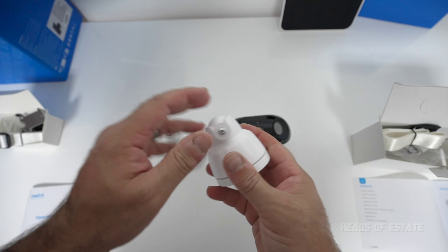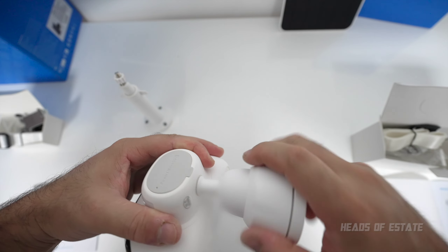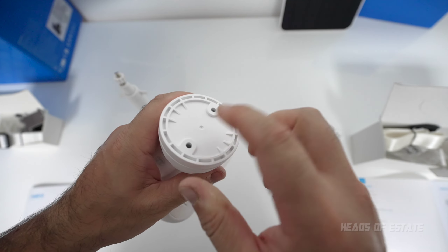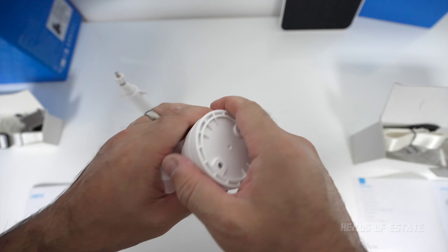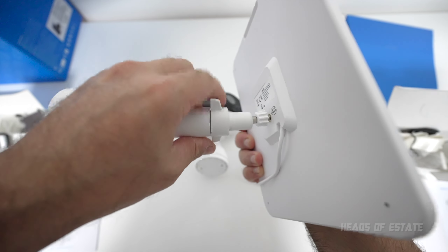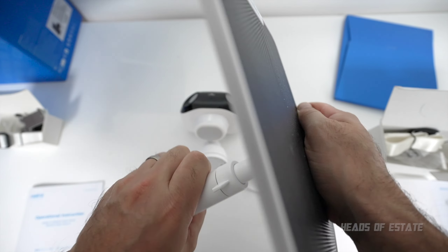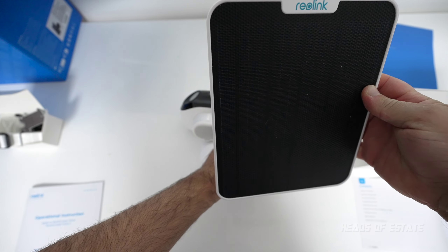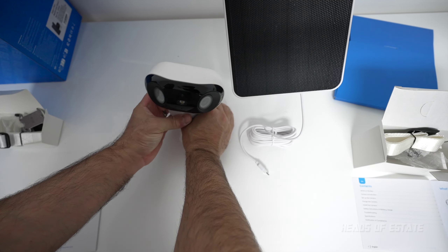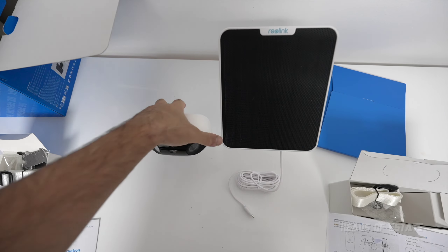Inside the package you get two mounts. They're technically interchangeable since they have the same thread size, but the smaller bulbous one is made for the camera and gives a wide range of movement. The longer one is for the solar panel, allowing you to angle the panel toward the sun for faster charging. It's a pretty cool solution.